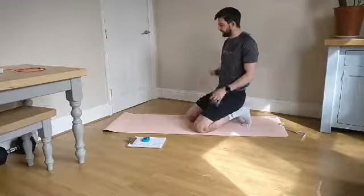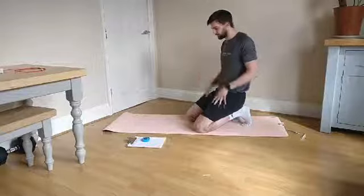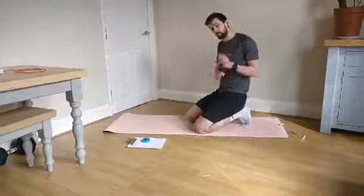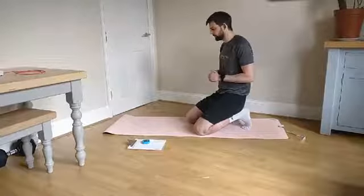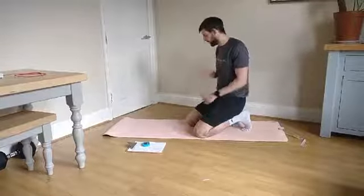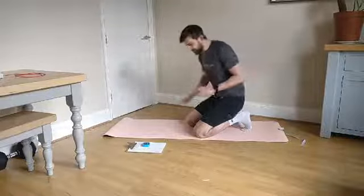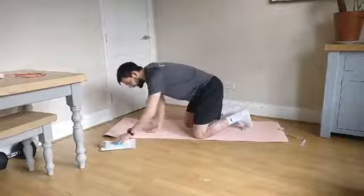Happy Monday lunchtime everybody. 10 minute abs to start off the week. Some of you may have already done a workout session today — be it a Zoom follow-along, one of your Zoom sessions, or maybe just working out by yourself. So this is going to be a good little addition. I've got a feeling I might have created an ab workout here that is hell on earth.